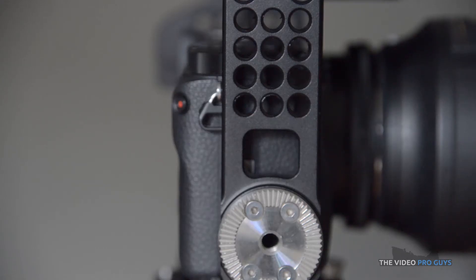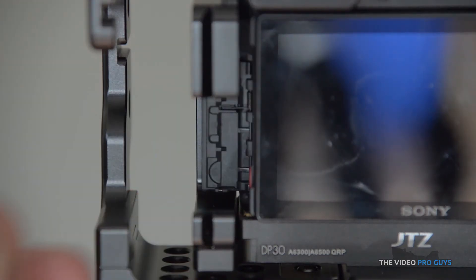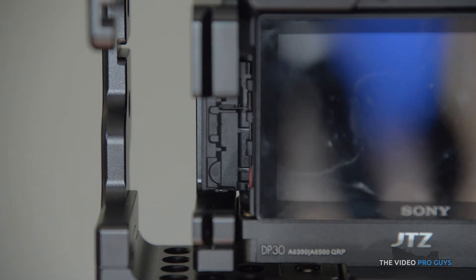On the right side of the cage it features a bunch of quarter-inch mounting points and an Arri rosette for a handle, which we'll be covering in another video. On the left side there are a few more mounting points as well as the camera port opening. The port door is actually well covered on the A6300 by the camera QD plate. I would have loved a port lock style attachment to make it 100% secure, but it's pretty secure as it is.